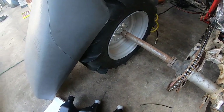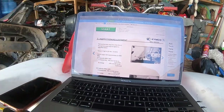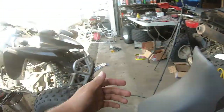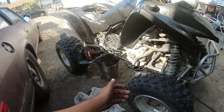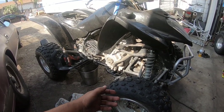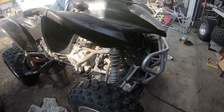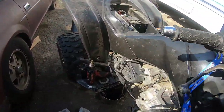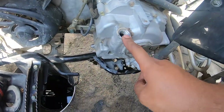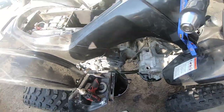I do everything pretty thoroughly. The individual who brought me this bike told me to treat it like his son was going to ride it, and I always do all my work with care. So I'm going to go ahead and fill up the engine oil since I already drained it, and the transmission oil as well.